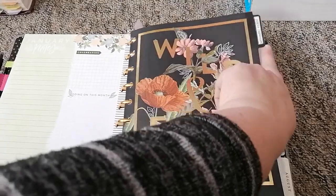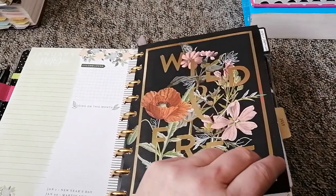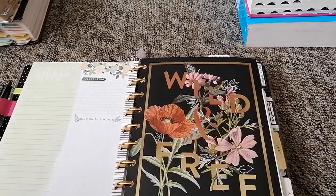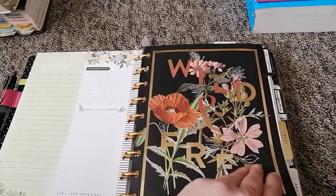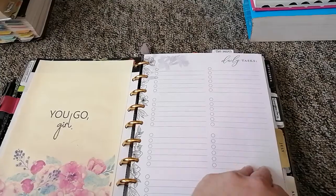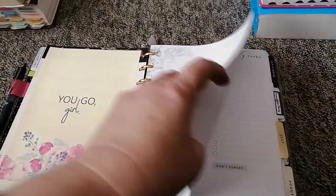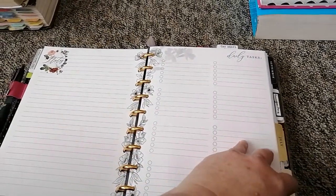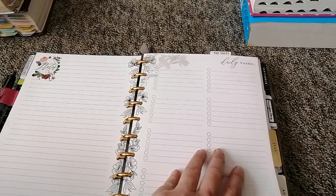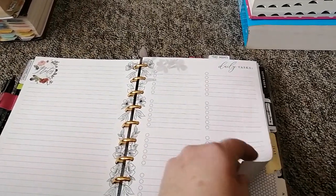At the beginning I put in an inbox — the tab says 'Inbox/Brain Dump.' I find it very useful: if I just have ideas about anything — business, work, home, or just an obscure idea — it's nice to write it here in one place, then organize it somewhere else later. I have a few of these from last year's Happy Planner — monthly planner daily tasks, nice lists.